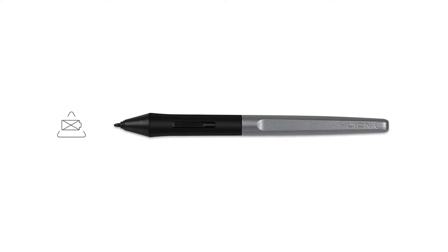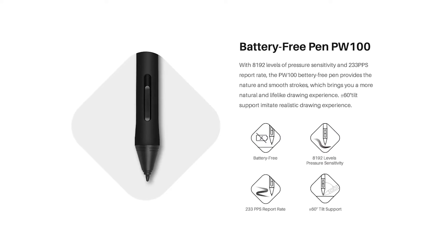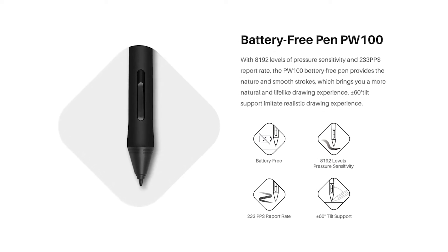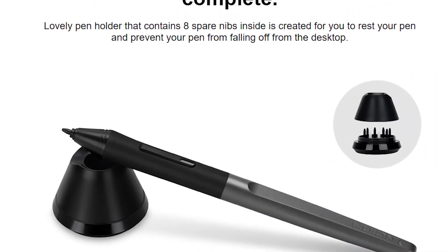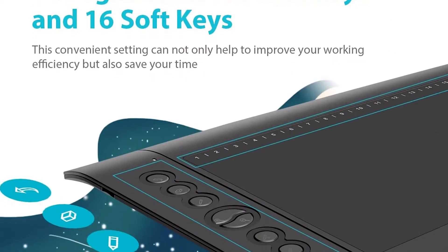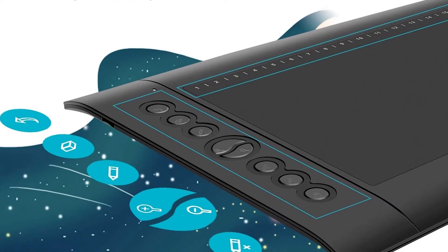Another great feature of the pen is that you do not need to charge it frequently. The pen is embedded with the latest passive EMR technology that enables the PW100 pen to run for longer hours. The pen comes with 8 extra nibs and a pen holder keeps it firm and safe.